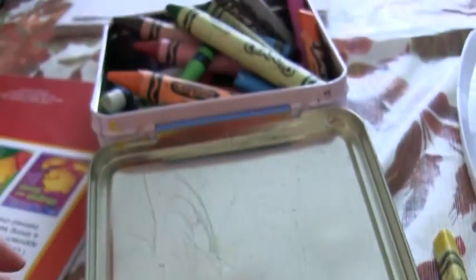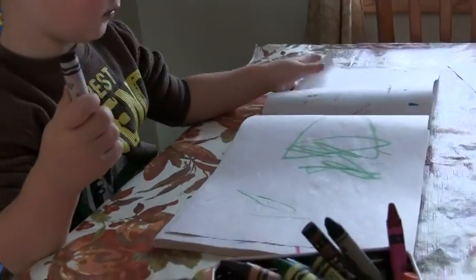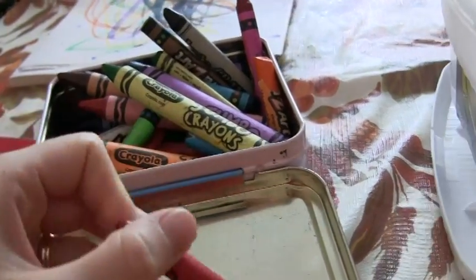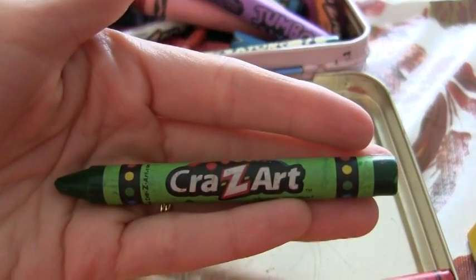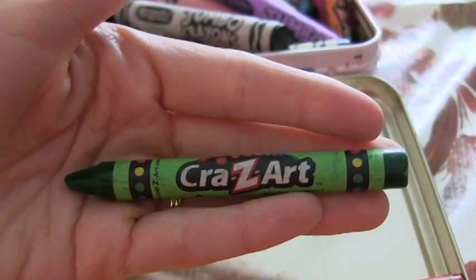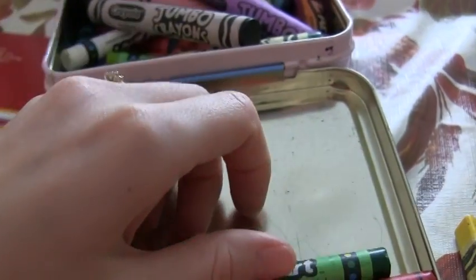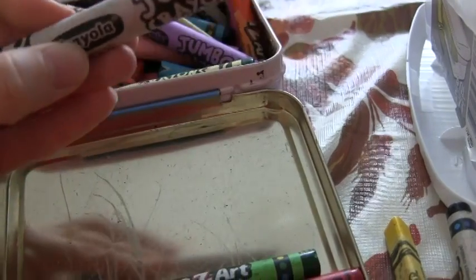They fit in their hands so nicely, and they don't break them. These off-brand ones, if you drop them on the floor they'll break, and I don't like the way they color as well. I'm a huge believer in Crayola. These Crazy Art ones are more waxy — they just do not color well. They're way cheaper, but I say spend the money and get Crayola jumbo crayons.